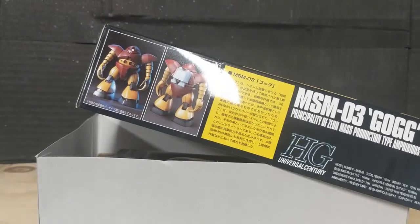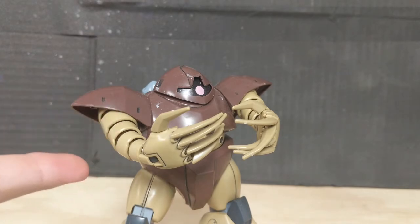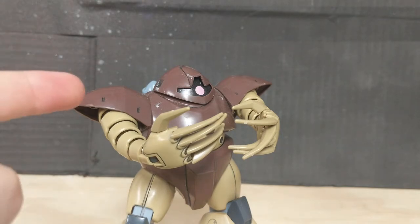Hey everyone, BizHit again, and today we're going to be taking a look at the God of all Gunpla. The Gog is a Zionist amphibious mobile suit from the original Gundam series, Mobile Suit Gundam, and it only appeared like once or twice in the series. It's kind of just a glorified prototype of the much more popular Zagok, stemming from the name Gog.